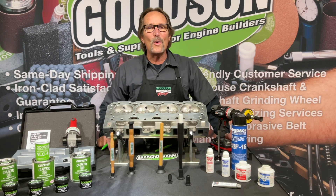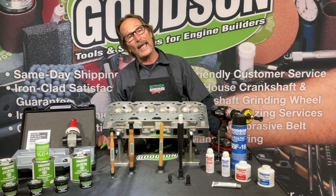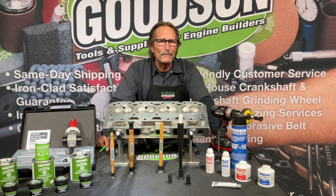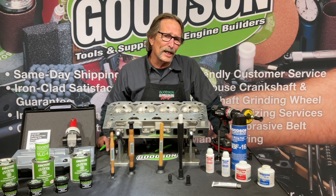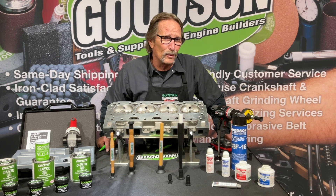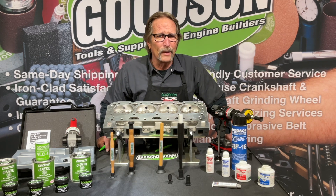Hey everybody, it's Tuesday and you know what that means — it's time for another Tech Lab Tuesday episode. Today we're going to talk about lapping. Not lapping like you're swimming laps in a pool, not lapping like you're on a circle track race going around the entire pack, not that kind of lapping or drag racing where they call those a lap.